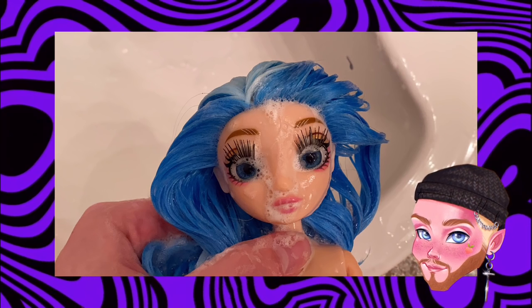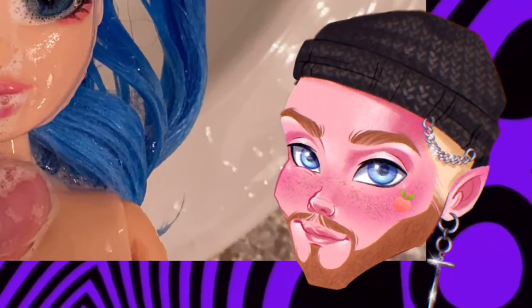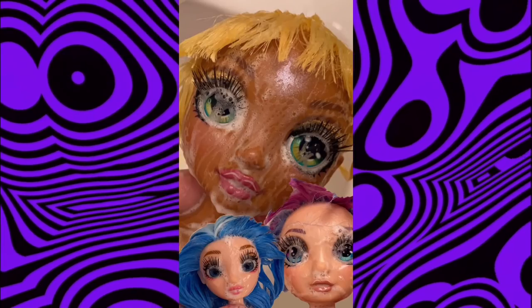Hey, it is I, Jay, and today we're pretty much going to be giving my fake Skylar a little makeover. You might be asking yourself why — honestly, I feel bad for her, and I did spend $40 on her, so I want her to look presentable.